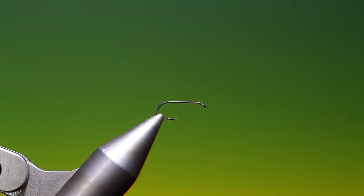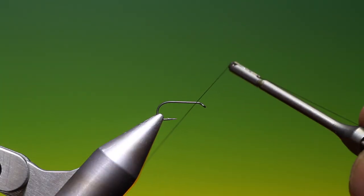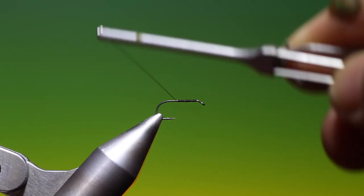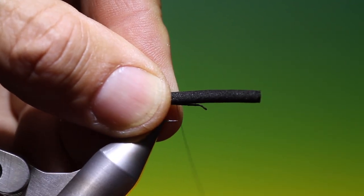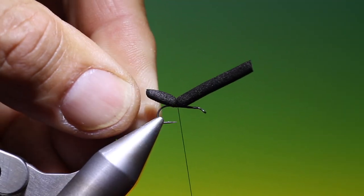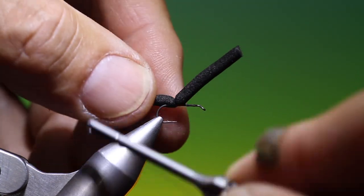So I've got a Mustad R30 AP, size 14. I've got Shear 14/0 black. This is using the smallest foam cylinder tool. We just attach our tying thread and go a little ways back. We don't want to go all the way back, just about there. Take our foam cylinder that I've burned the end of and we just measure the rear part. We want to spin our tying thread anti-clockwise to flatten it, otherwise we'll cut through the foam. Just secure and lock off, then we can go back.